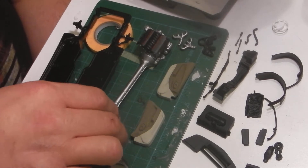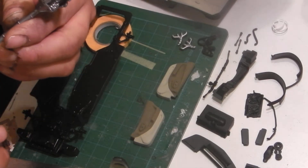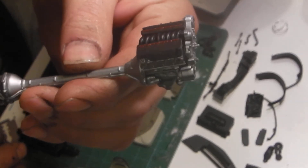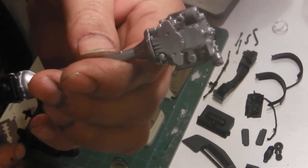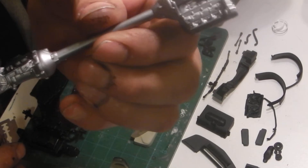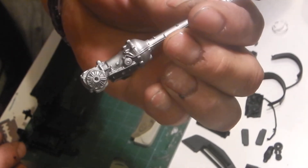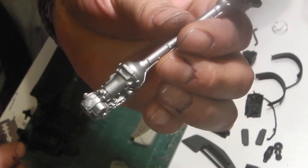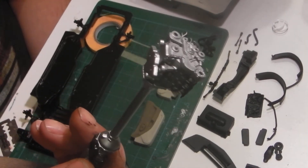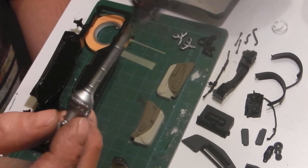I've got the powertrain mostly assembled here. A little detail on those two covers on top, and got some detailing yet to do on it. Got the transmission and rear diff all assembled there. It's all in aluminum because everything on these cars is aluminum - the engine block, transmission, and differential housing.